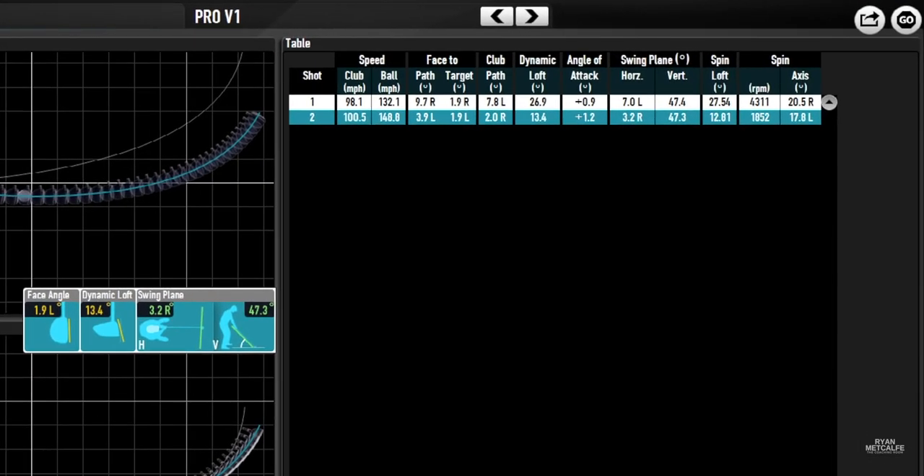Before, at the start of the session, club speed was 98.1 miles per hour — maybe a fraction lower than his average, which was around 100 mph. End of the session, club speed was pretty much the same at just over 100 mph. But look at the difference in ball speed: 132 versus 148–149 at the back end of the session — almost pushing the 150 mph barrier, which is massive. Club path was 7.8 degrees left at the start and two degrees right at the end — almost a 10-degree difference — and the club face relative to path went from 10 degrees open at the start to four degrees closed at the end.